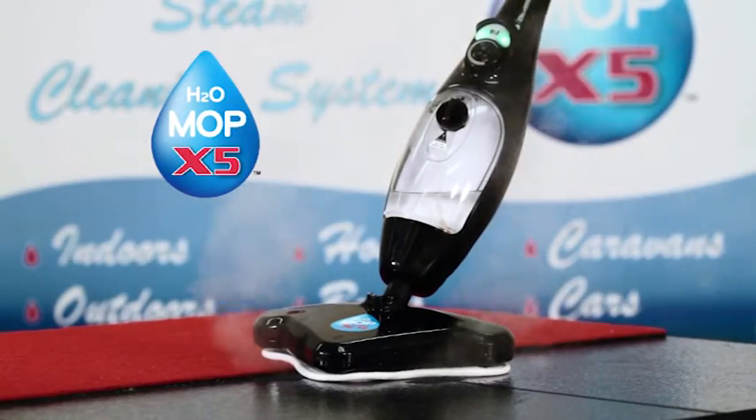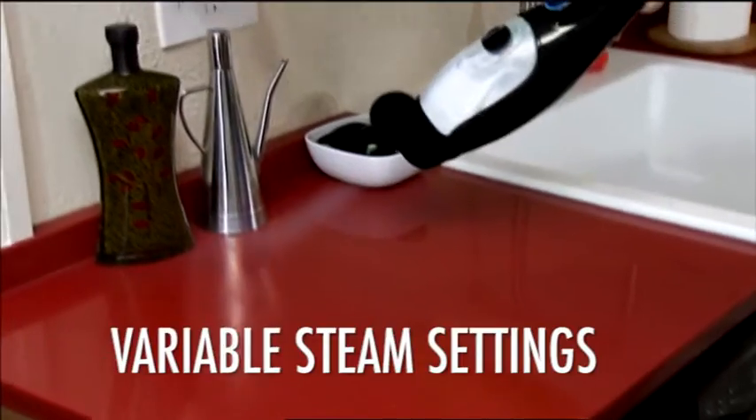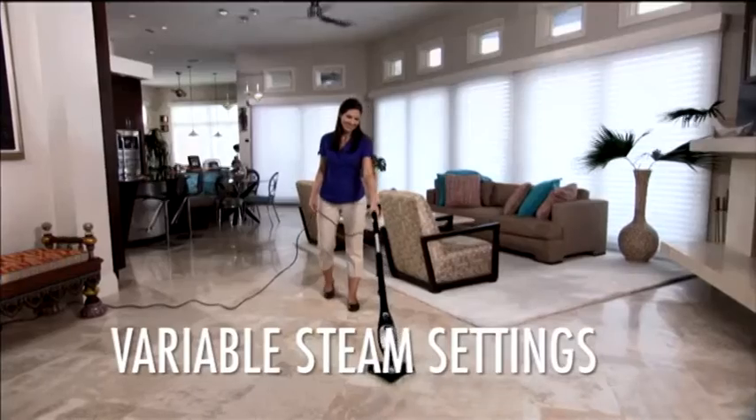It's time for the H2O Mop X5 Elite. The X5's continuous and variable steam blasts away dirt and grime on every surface.